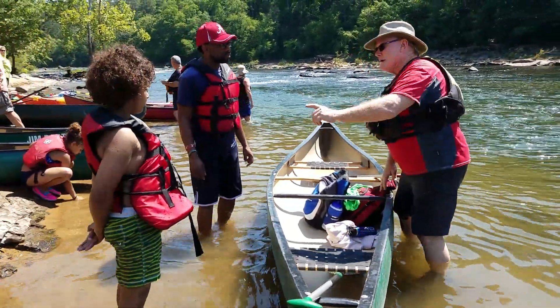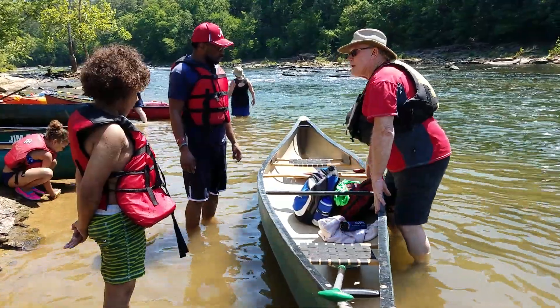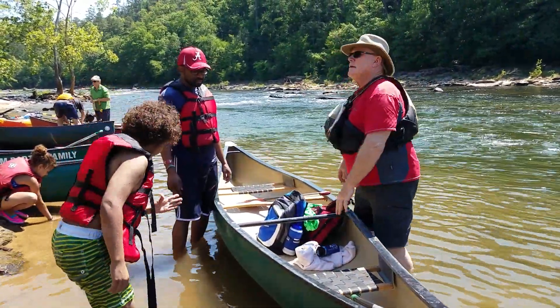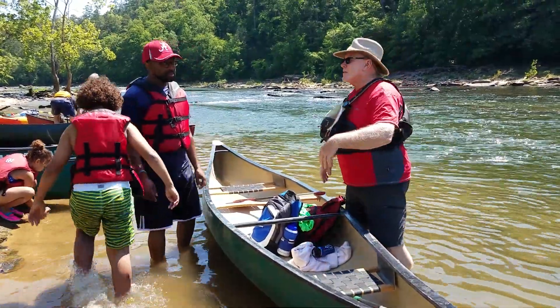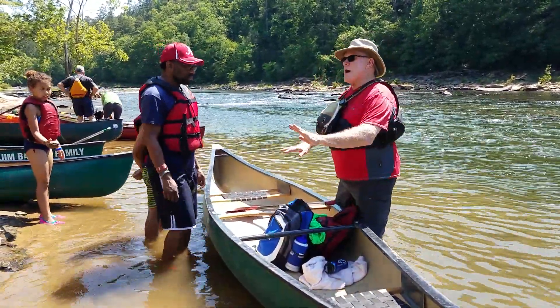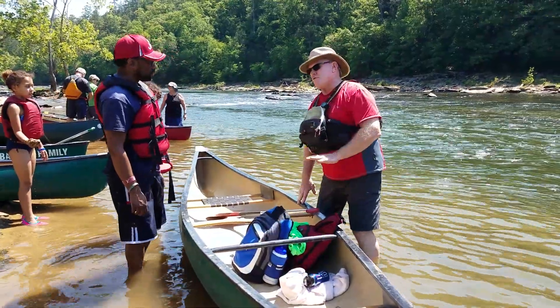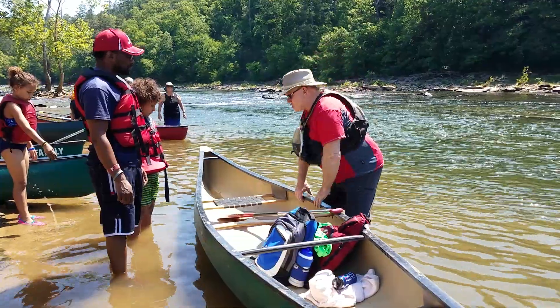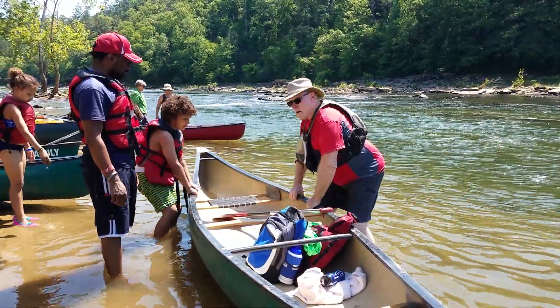I'm going to put you in the back and Hayden in the front. Okay, everybody gather around. One of you kayakers, you don't have to listen to me. Canoes, you probably want to. I'm going to ask you to get in this way because it keeps the boat from turning over. So I'm going to get Hayden, who's going to paddle in the front, to hold the boat steady while Marcus climbs in.